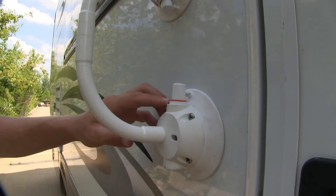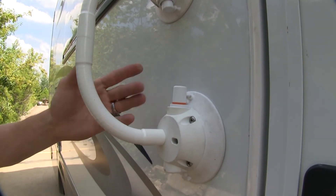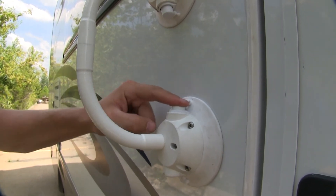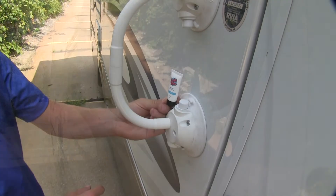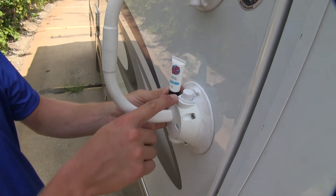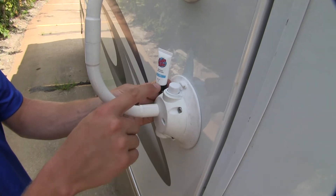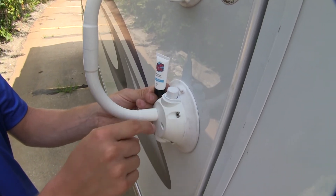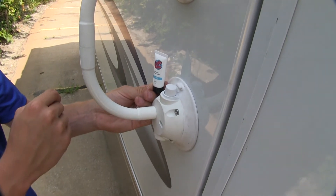Over time, if the orange band reappears, no problem. Just depress the pump cylinder a few times until it disappears and you're all set to go again. Also included is some multi-purpose lubricant sealant. This is to help maintain your pump cylinder. Just put a little bit on the edge here, depress the pump cylinder until it works its way in and you're all set.